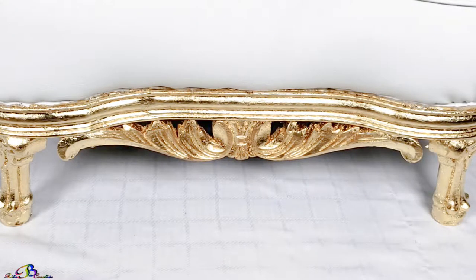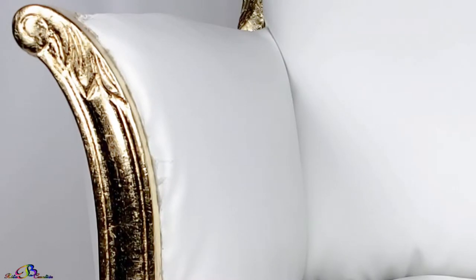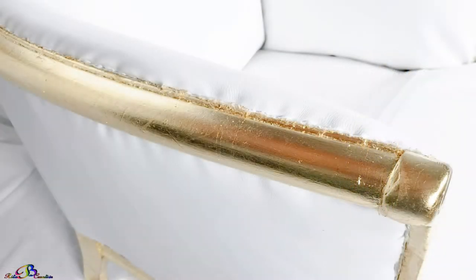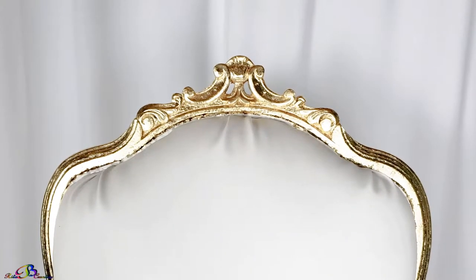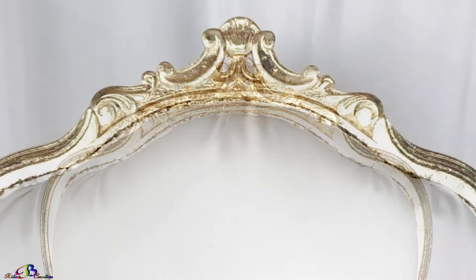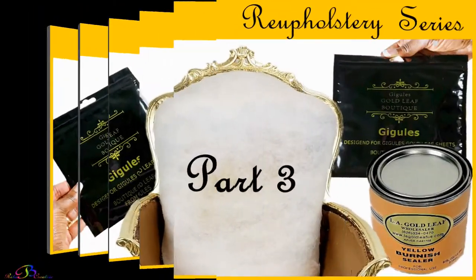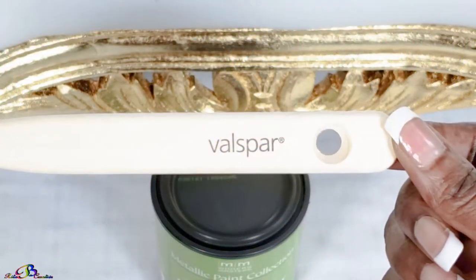Off-camera, the gold leaf was touched up to fix scratches caused during the upholstery process. If interested in how to fix your damaged gold leaf, follow the steps in How to Apply Beautiful Gold Leaf. A link to that video can be found in the iCard located at the top right-hand corner of your screen, as well as in a thumbnail link at the end of this video.